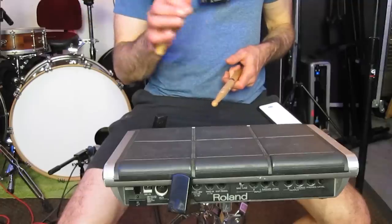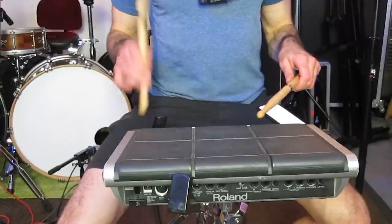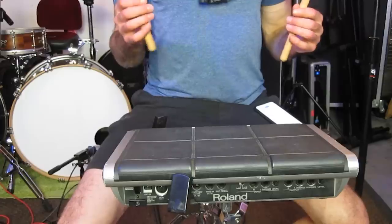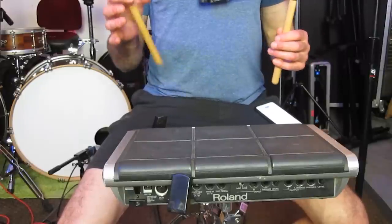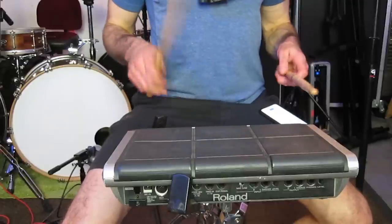My fourth teacher was heavily into the thumb and forefinger fulcrum. I spent countless hours trying to keep a death pinch on the stick at the exact spot I'd drawn a ring with a Sharpie. He also emphasized rebound a lot, so there was a lot of full stroke practice. I'm death gripping between the thumb and index finger to keep the stick from falling through my hand when holding it vertically — but how often does that happen in real life? I generally regret teaching that approach. Gradually, through years of playing, I started discovering things on my own. I no longer play with a strict thumb and index finger fulcrum.